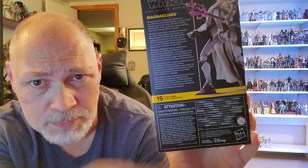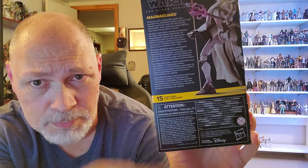There's the back of the box — same render as the front. You've got a short bio in five different languages. The MagnaGuard is number 15 in the Clone Wars line. The bio says: 'MagnaGuards, implacable droids who guarded key separatist leaders, proved tough opponents for the Jedi with their deadly Electro Staffs. They could even keep fighting after losing limbs or heads.'